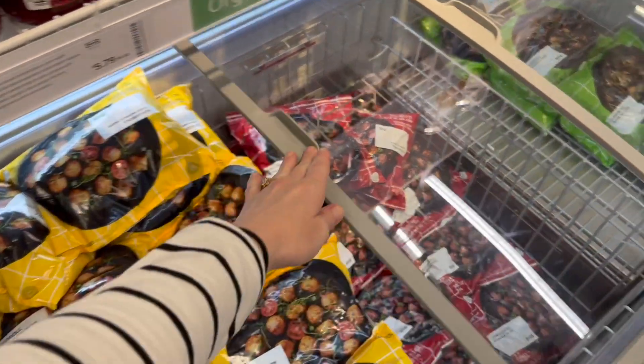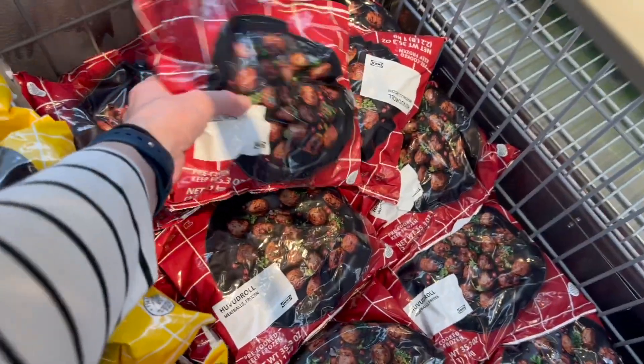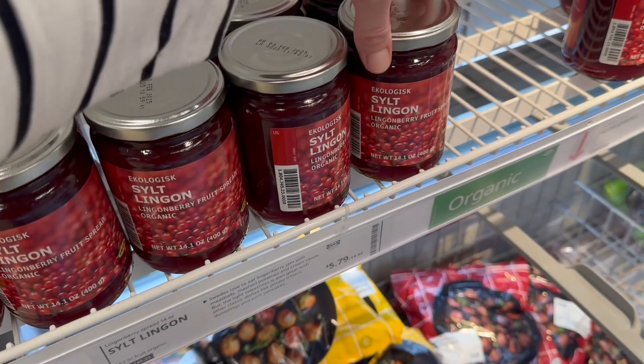Is it even a shopping trip to IKEA if you're not picking up meatballs? No, no it is not. Can't forget the lingonberry sauce! Alright everyone, that is my shopping trip to IKEA — I hope you guys found that helpful. Please leave any comments below if you have any questions. I would love to hear what some of your favorite IKEA products are, and if there are any storage problems you're coming across where you need a solution, or other stores I should do this with — let me know in the comments below. Thank you so much for watching, don't forget to like this video and subscribe for more videos like this. Have a great day!